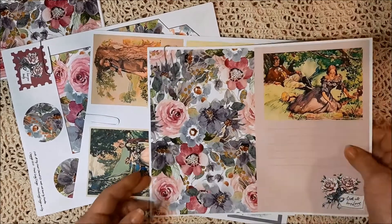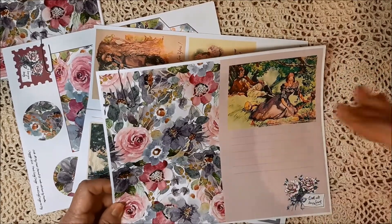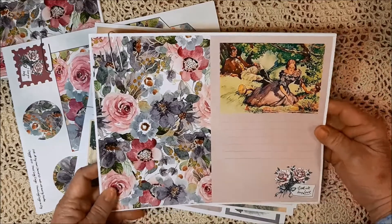Hi, it's Mary Lou here, and I want to introduce you to a couple of new kits that I just listed in my Etsy shop, Porch Swing Designs.